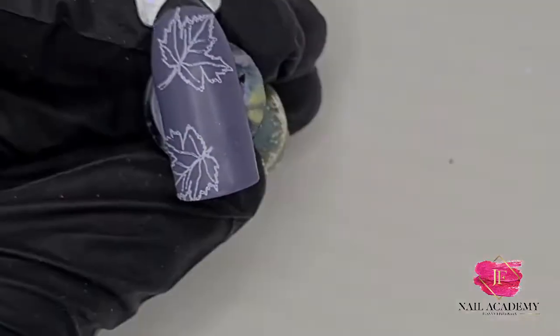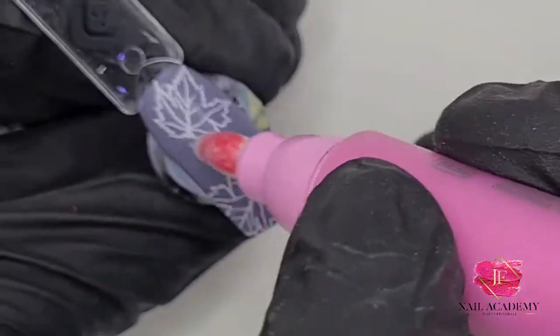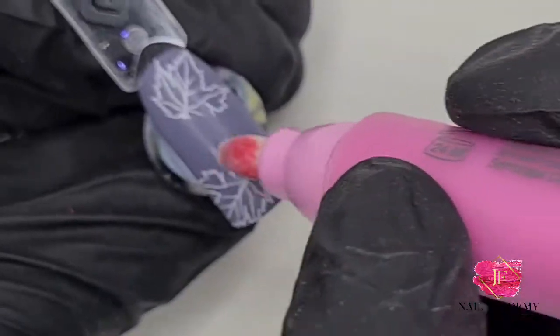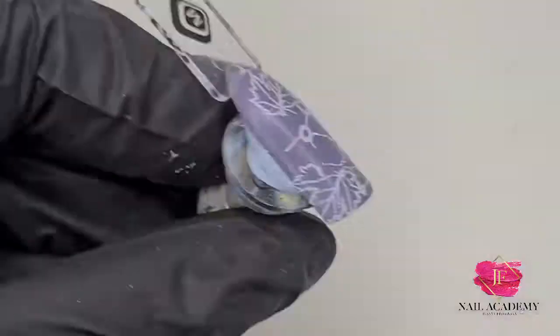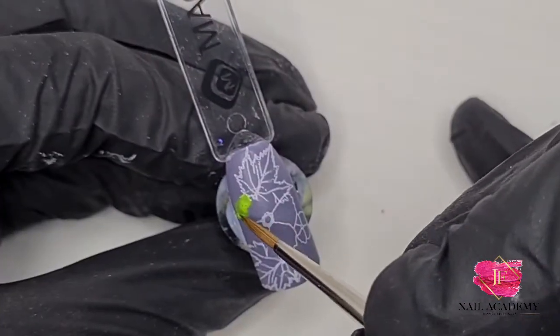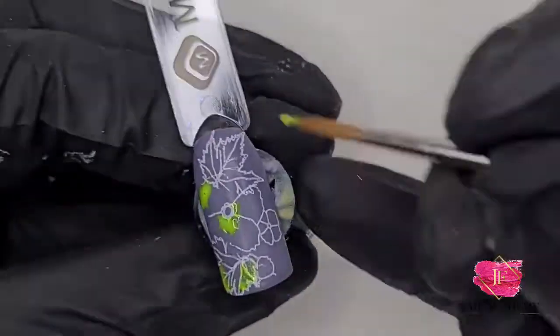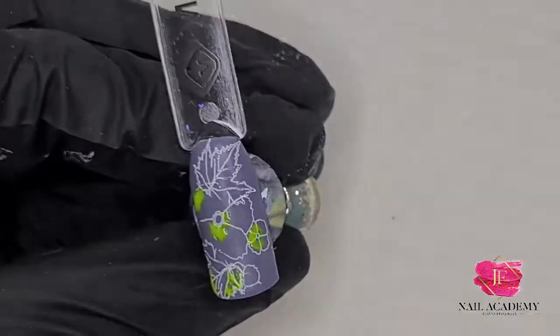I'm stamping some leaves, then I use a corrector pen to remove the part I don't want. In the middle I'm going to put another stamp — a flower. Here I'm filling it up with Mimosa gel polish. It's kind of semi-transparent but I wanted that effect.